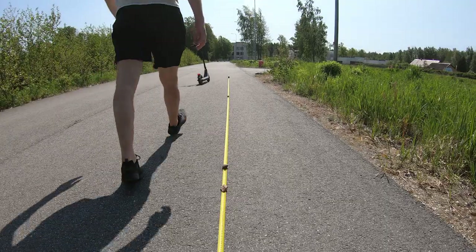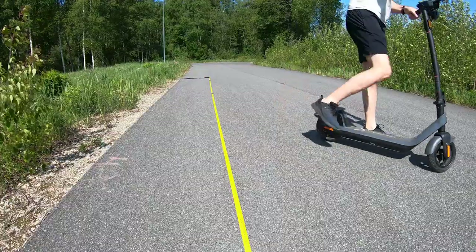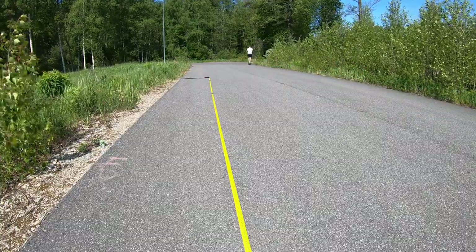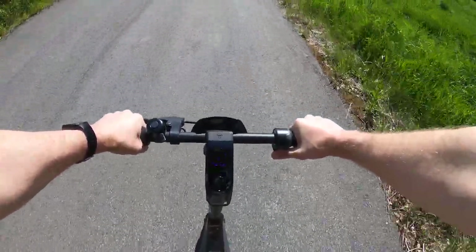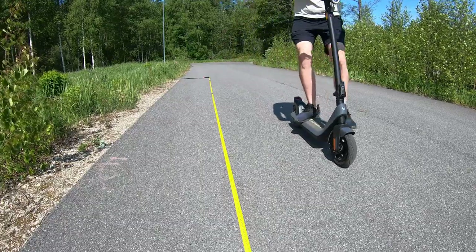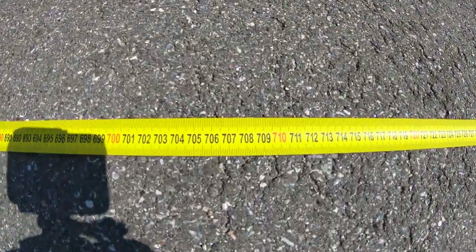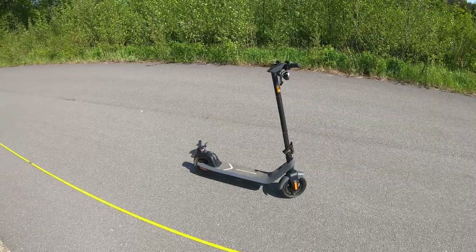For a good comparison, let's measure the braking distance before and after adjusting the brakes. I put down the measuring tape. I will speed up the scooter to 25 km/h and push the brakes as hard as I can. As we can see, the stopping distance was 7 meters and 10 centimeters. I'm not saying it's horribly bad, but I'm pretty sure we could improve it.